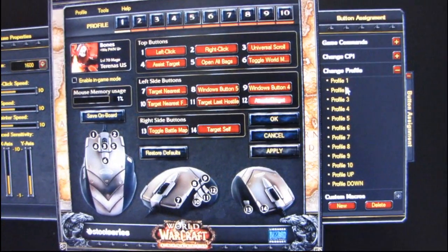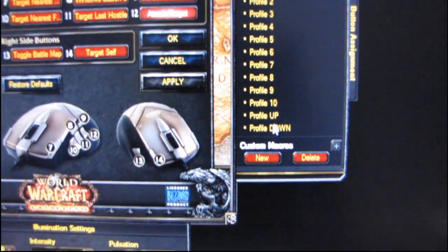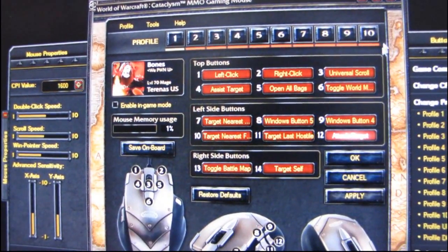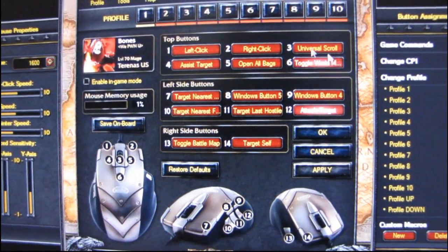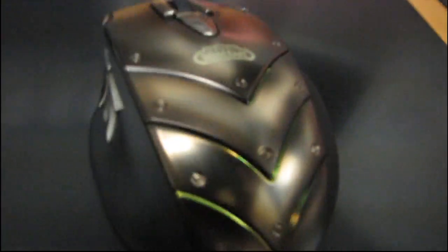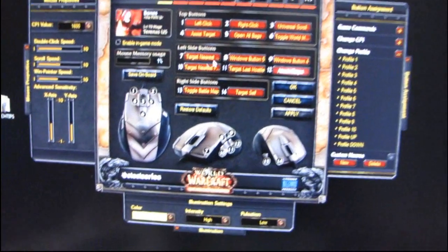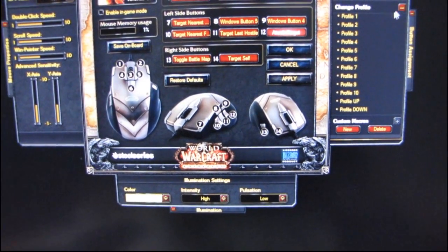There's also a change-profile option. You can set a button to cycle profile up, profile down, or even assign buttons to specific profiles. Your profiles allow you to have up to 10 different sets of bound actions on the mouse. So if I decided to use two buttons for profiles one and two, I sacrifice those two profile slots but allow myself to bind two entirely different sets of commands to the more conveniently reachable buttons. It really gives you a lot more flexibility depending on how the mouse is most comfortably used for you.